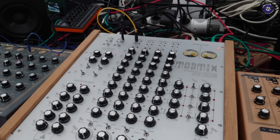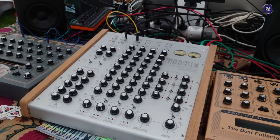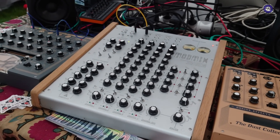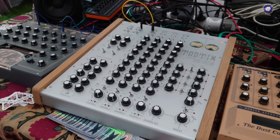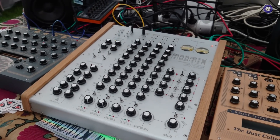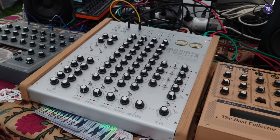So much fun whether you've got other things to input or not! Exactly — the first tests we did were actually no-input, and the more we started adding kicks and synth sounds and effects, it gets even more interesting. You can get lost in it for hours. Looks fantastic!